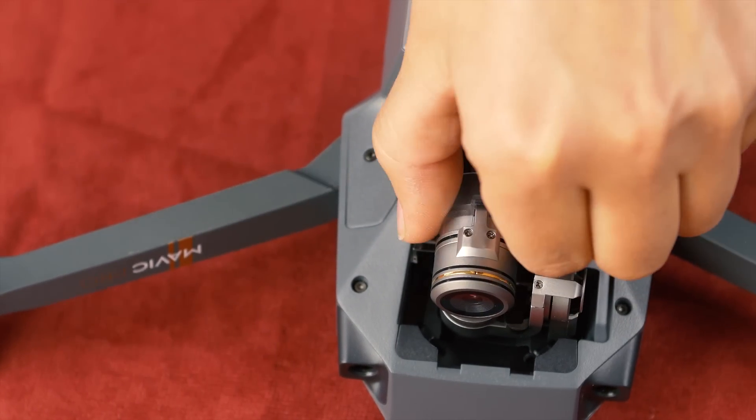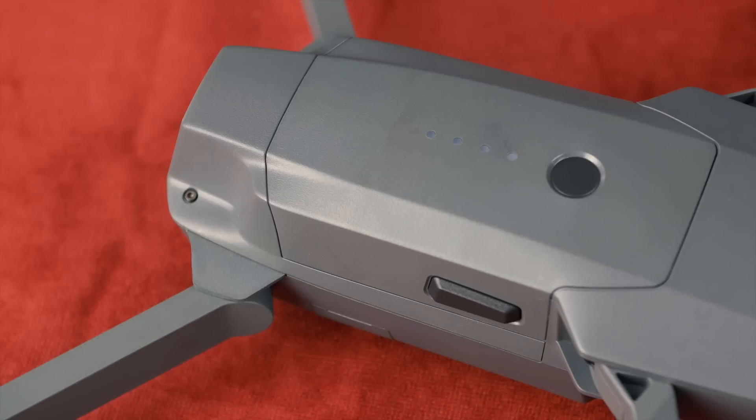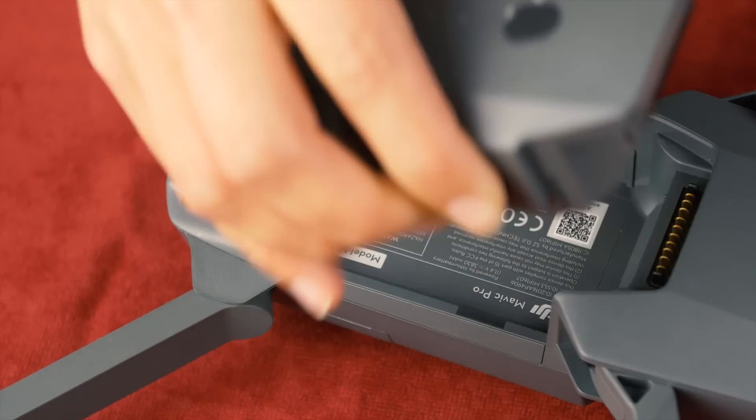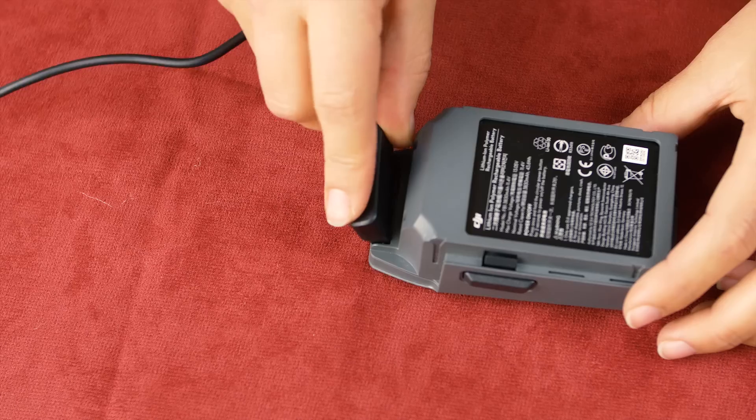Inside of the bubble, you have this brand new gimbal clip, which keeps the camera safe and secure when you're not flying. Here's the battery — you just pull it right out. Super lightweight, it lasts about 27 minutes, which is a slight improvement over the Phantom 4.